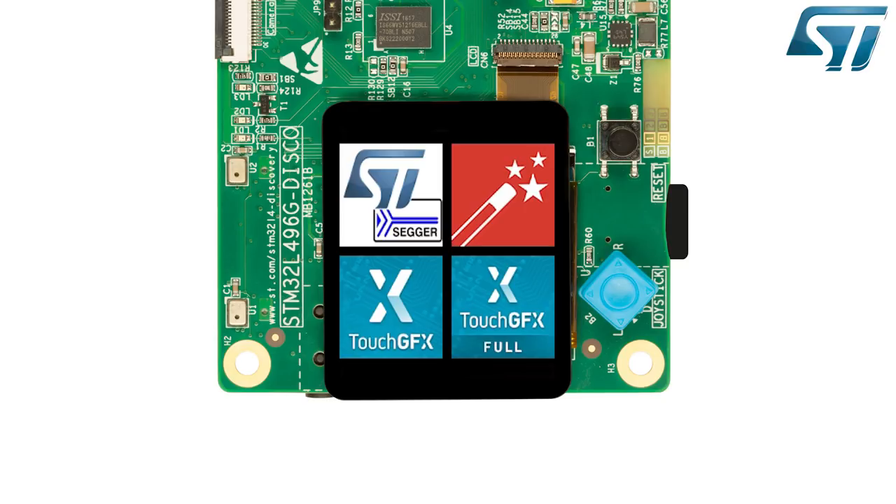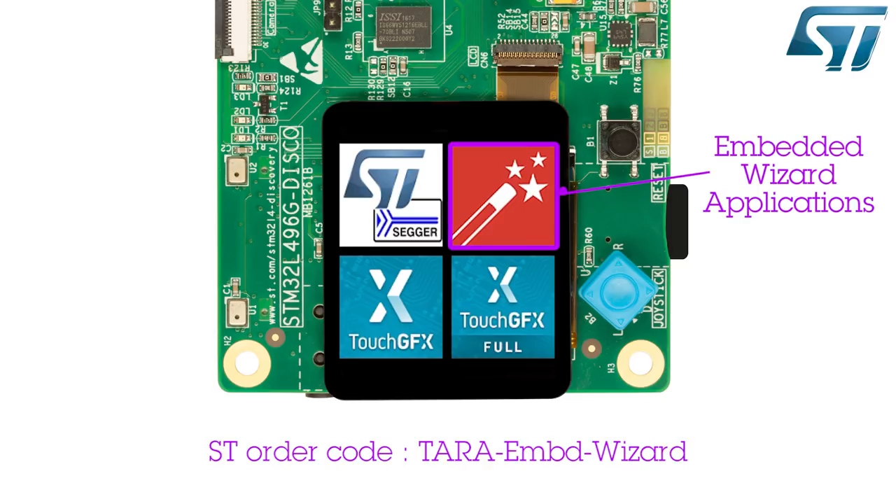Our partners' graphical demonstrations can be started by pressing the corresponding icons. Pressing the Embedded Wizard icon enters the Tara Systems demonstration.